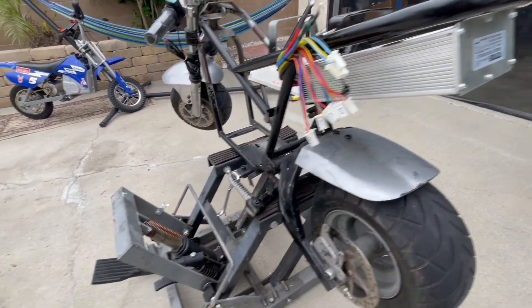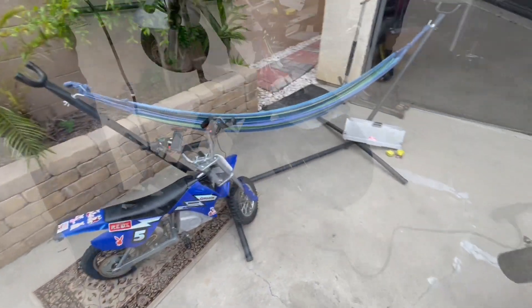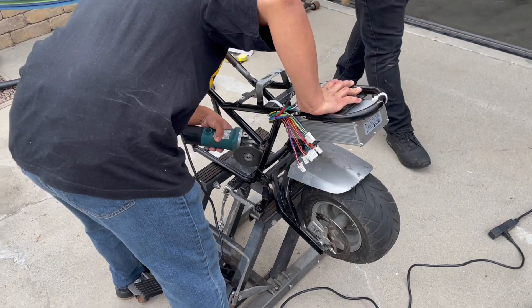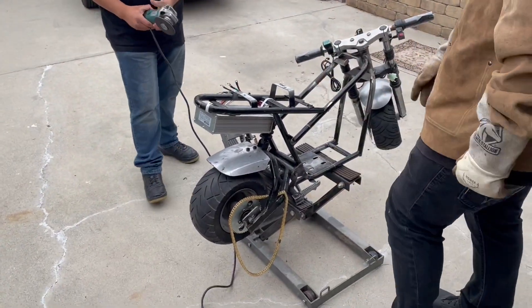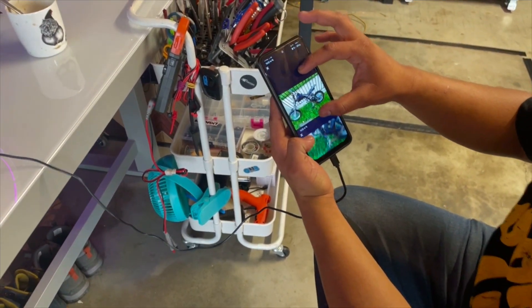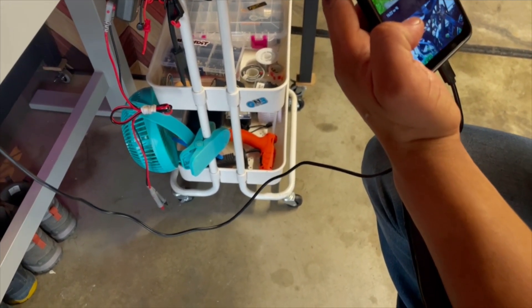Big build. We got the homeboy right here welding the motor mount. There's a welder — damn, what the heck. We'll probably have to get a different one.